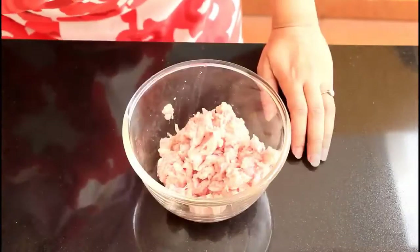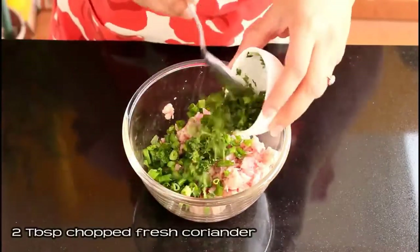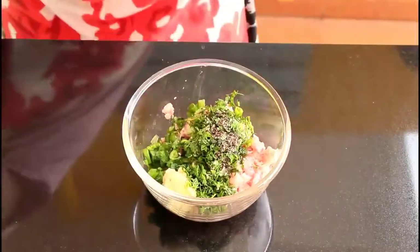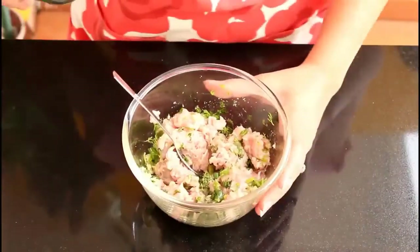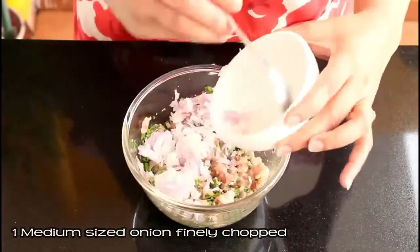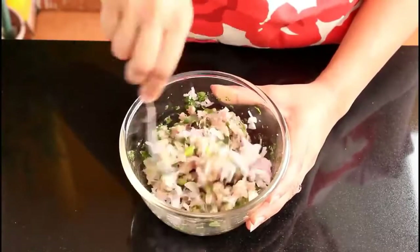Now to this chicken we're going to add the next ingredients. Add one fourth cup of spring onions green portion finely chopped, two tablespoons of chopped fresh coriander or more as per your taste, half teaspoon of crushed black pepper, one teaspoon of ginger garlic paste, some salt to taste, one teaspoon of oil, and one medium sized chopped onion. Give this all a good mix.